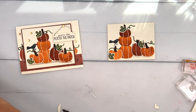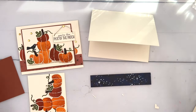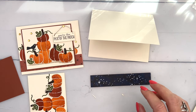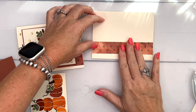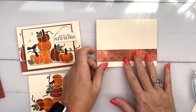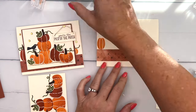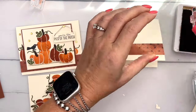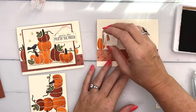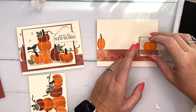Let's get our card base — I'm using Very Vanilla again and I've cut a strip of paper. This is the Oh Holy Night paper; it's actually Christmas paper but it works really well with this too. It features this awesome new color called Copper Clay, which goes really well with fall. I'm going to stamp a couple of pumpkins on this as well — a Pumpkin Pie pumpkin over here in the corner, and we'll add the stem in Pecan Pie. I've found the stem is really long, so for some of them I only ink half of the stem.